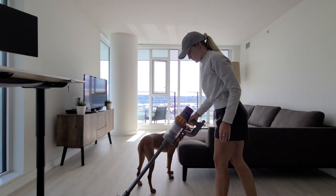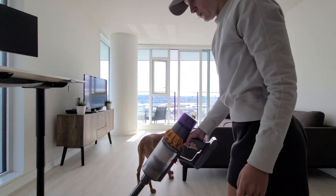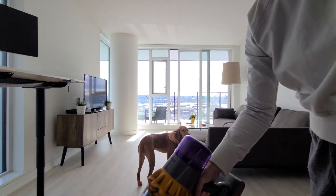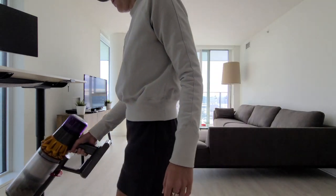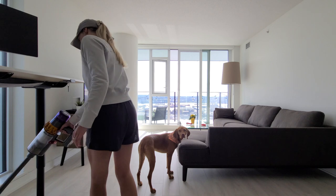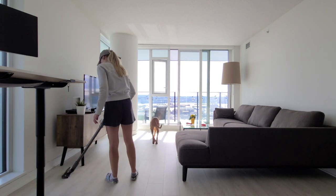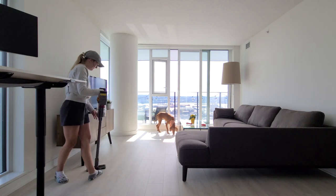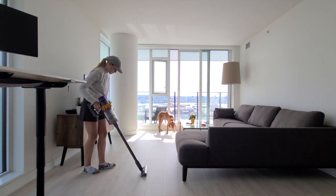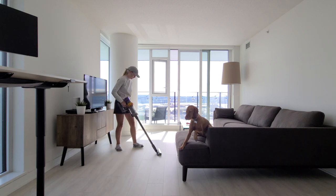One of the best investments you can make for keeping your home clean is purchasing a high-quality vacuum cleaner, and we recommend the Dyson. Dyson vacuums are designed to handle pet hair and my long hair, which is typically what we're picking up on the floor. We invested in a Dyson right before we got Willa and it has been a game changer. The vacuum effectively removes pet hair from carpets, rugs, and furniture, and its filtration system traps allergens and bacteria, creating a healthier environment for both us and Willa.